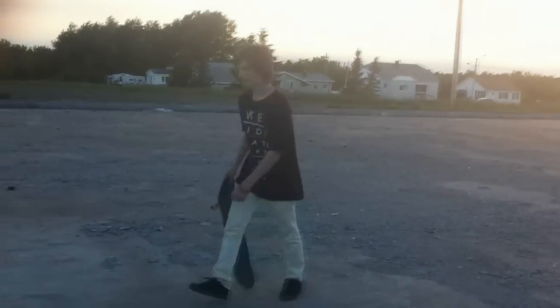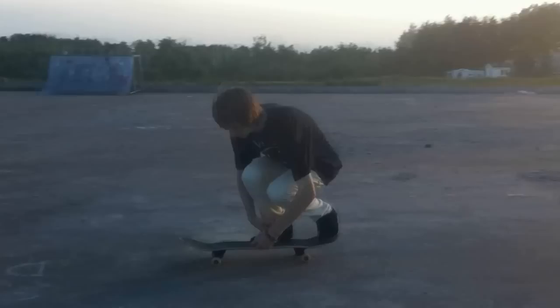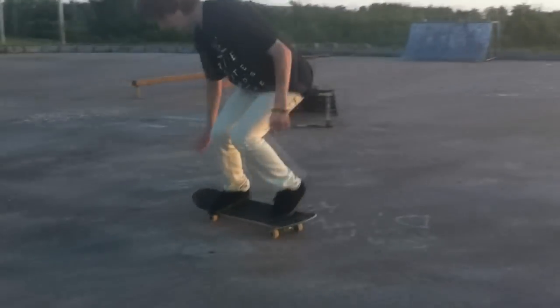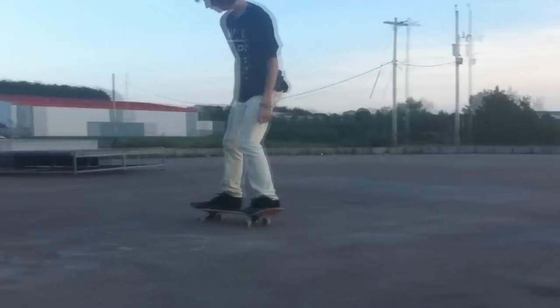I'm Sal Sadler and this is how you 360 flip. Before you learn 360 flips, you're going to have to learn two tricks: pop shove-it and kickflip.